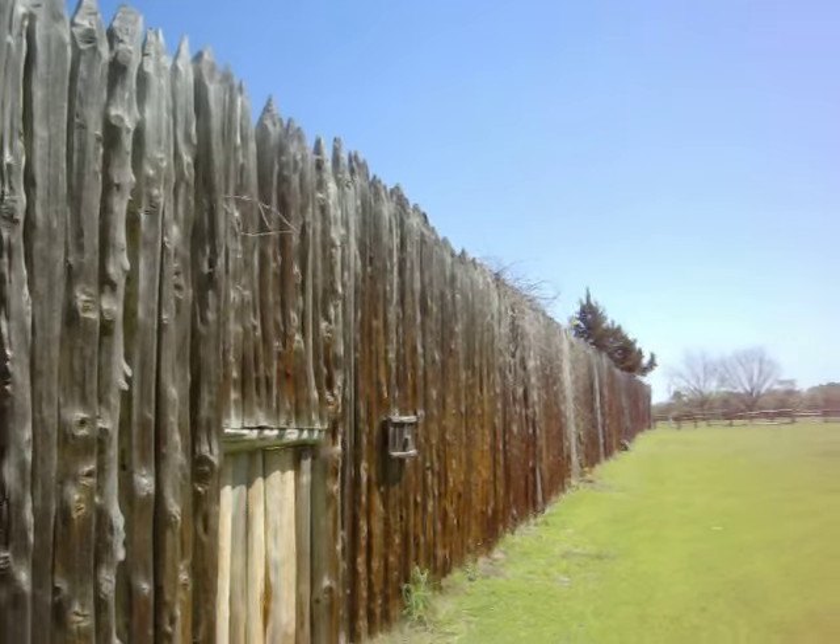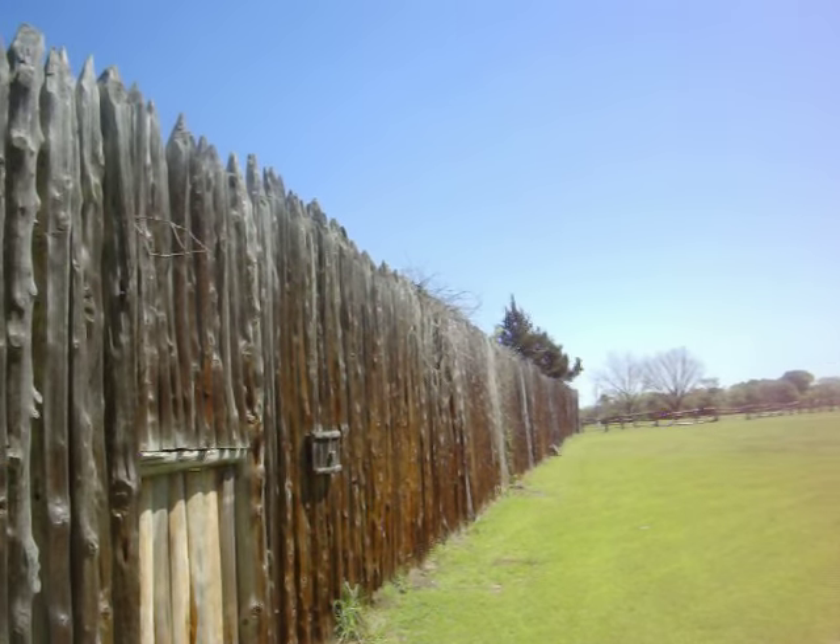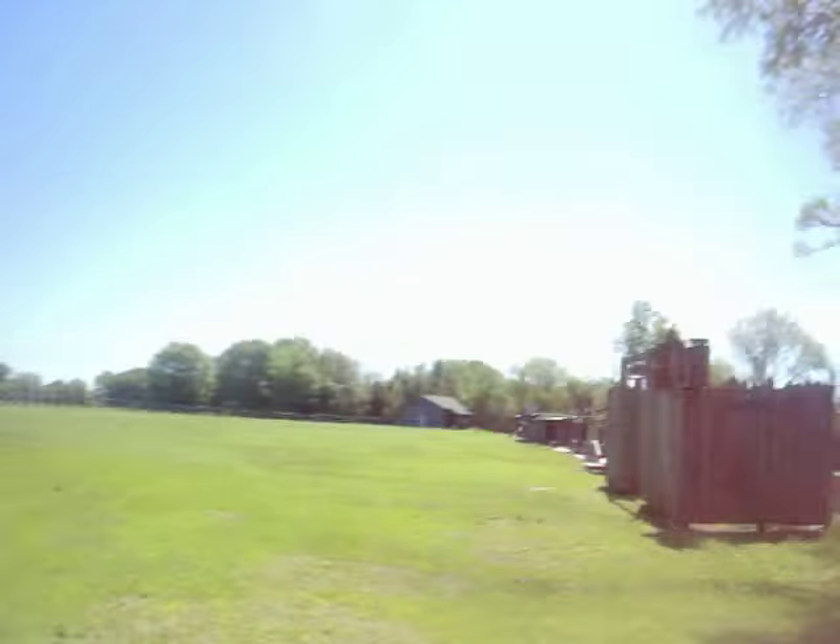The walls of the fort are tall enough that enemies cannot easily get over the top. Now, the big weakness for a fort is that it is made of wood, which would be susceptible to being burned, and the fences are not so tall that you could not get over them at all. So you want to be sure that the fort is not too big so that you don't have enough people to actually man all the walls and keep enemies away. You want to build it a reasonable size.